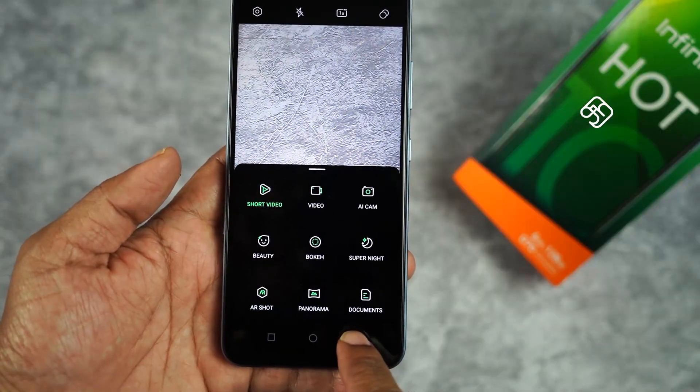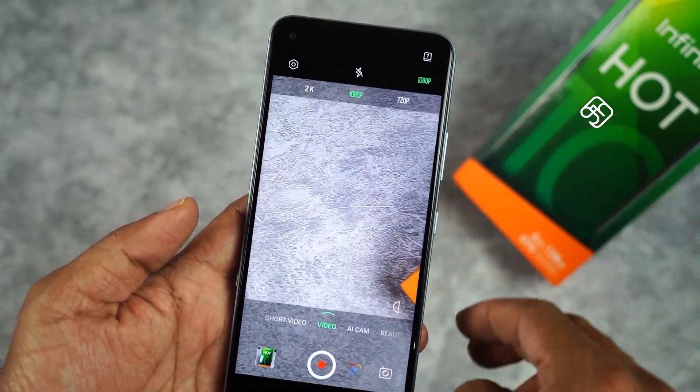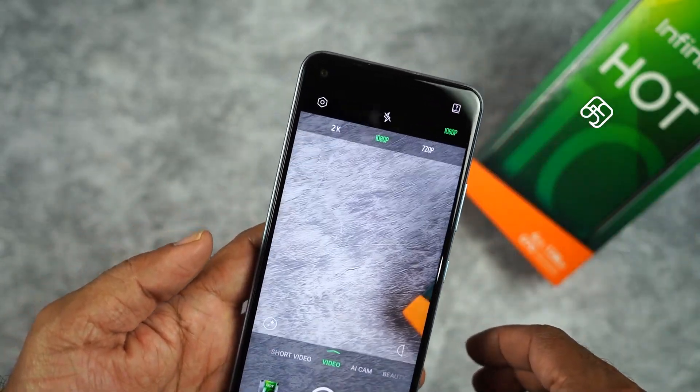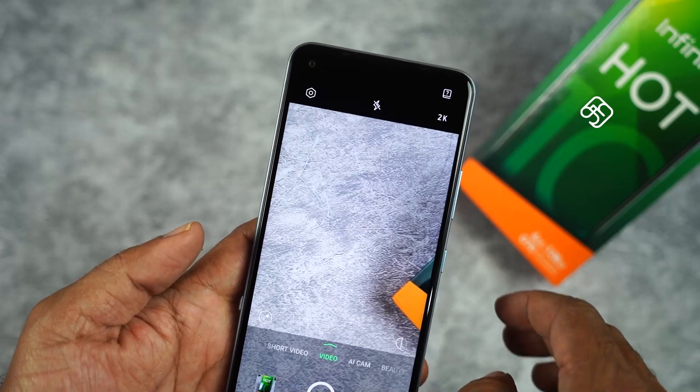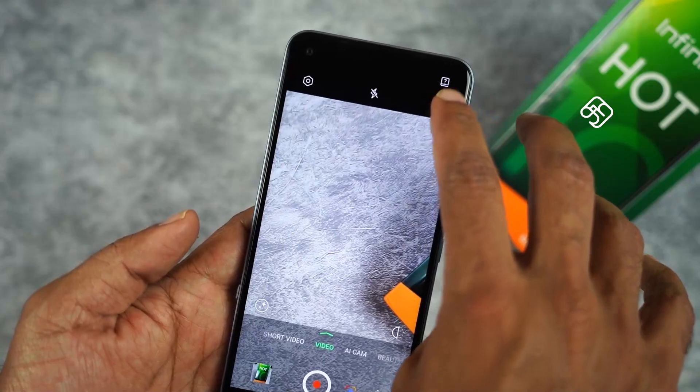You can also use it for Instagram videos. The camera app includes a normal mode, macro mode, beauty mode, document scanning mode, AR shots, and super night mode — there are many modes available.